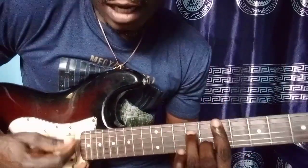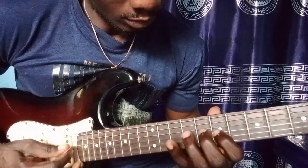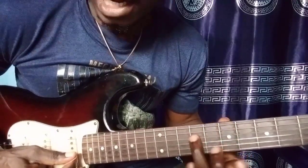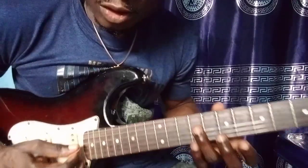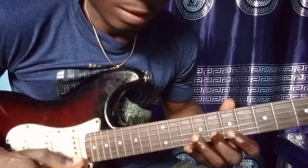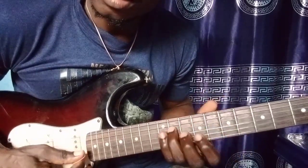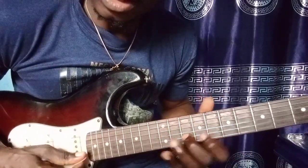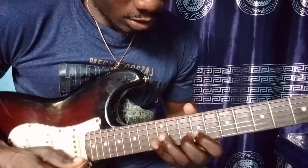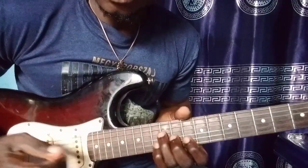Now I go to the Fa. This is the Fa. So on this Fa chord, I pick the note: Fa, Re, Do, La. Okay, this is your La note. Slide to my C. Then I play it again: Mi, Sol, Mi, Re, Ti, Do. Okay. So you gotta practice that.